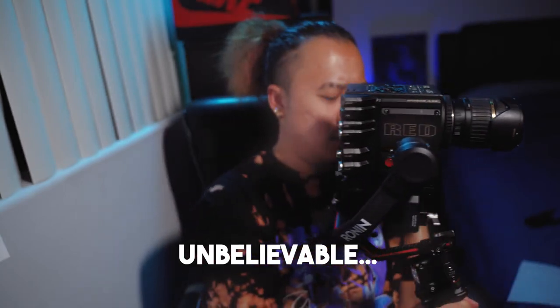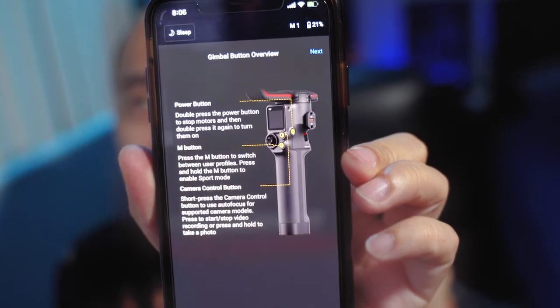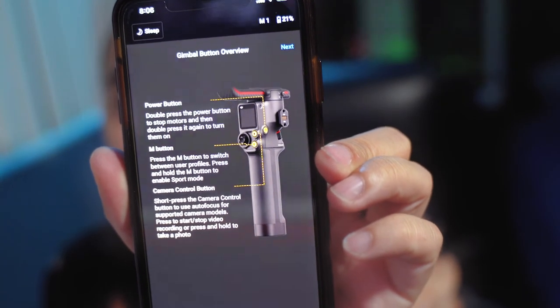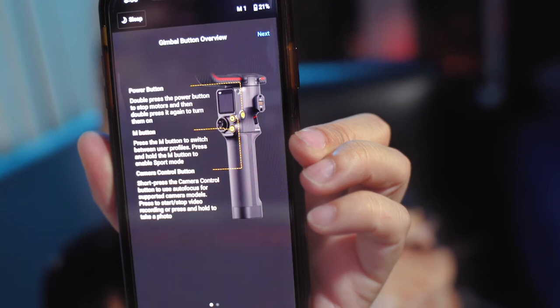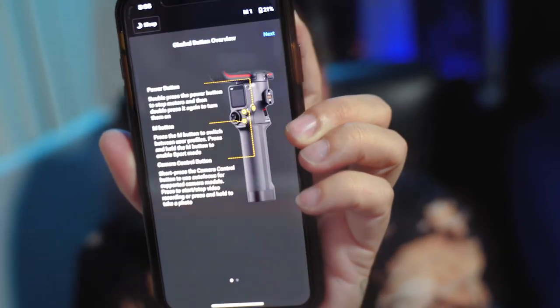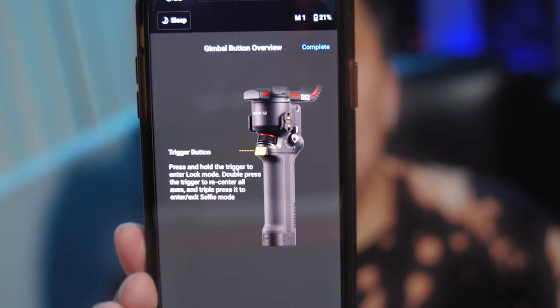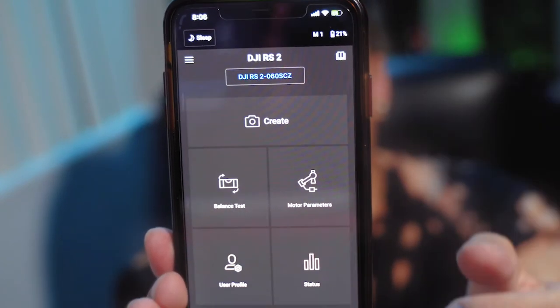That's pretty crazy. So the last thing on the monitor said: double press the power button to stop motors, then double press again to turn them on. Press the M button to switch between user profiles, and press and hold M to enable sport mode. For the camera control button: short press for autofocus on supported cameras, double press to start or stop recording, press and hold to take photos. Trigger button: press and hold to lock into a mode so it doesn't move when you don't want it to.